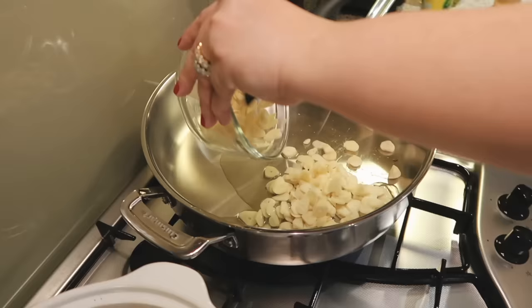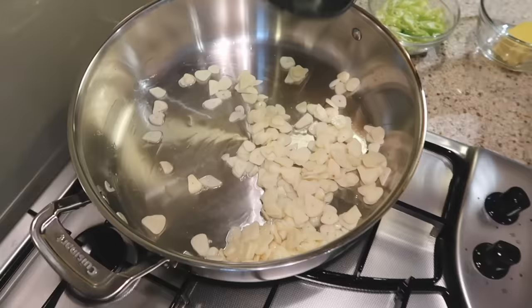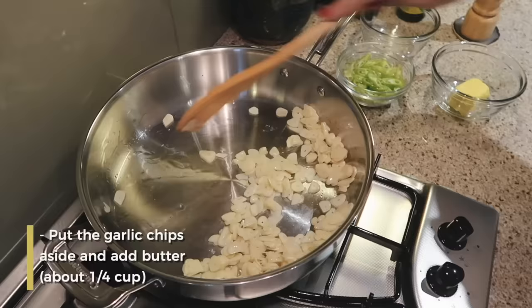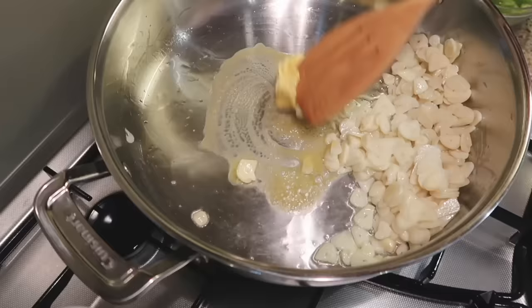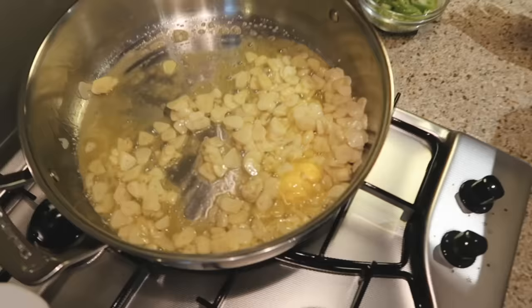Garlic chips — let's put it all there, kasi toppings pa rin ito. Of course, na hindi naman natin siya hakayaang masunog. Smells so good. I put this aside. I'm going to put butter. So everything I cook has lots of garlic and butter. It smells good. I put my pepper again — I don't know why, but I do.